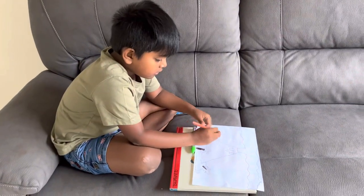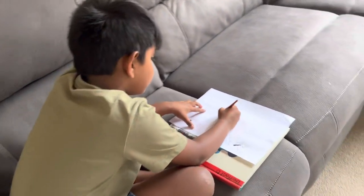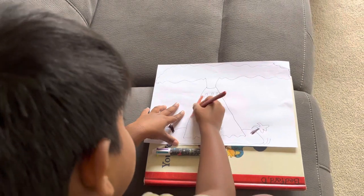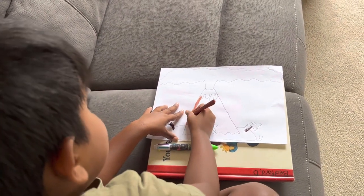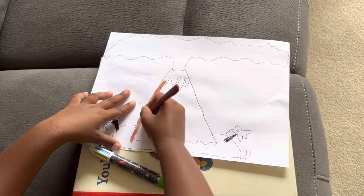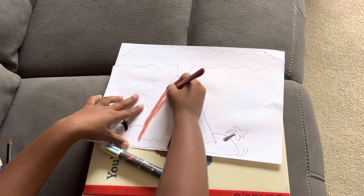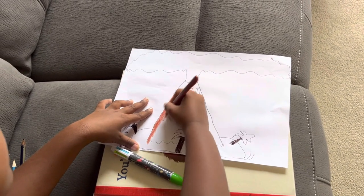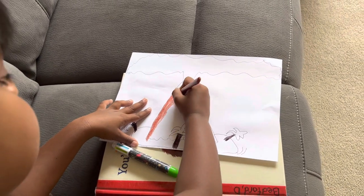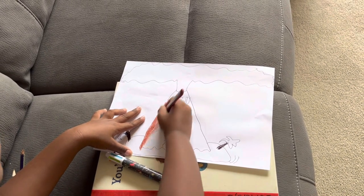We're going to color it — how to color it — we're going to start with the mountain. If you accidentally go to the wrong things, that's okay, we're just practicing and having fun and learning how to do art. You can use crayons, color pencils, or markers.